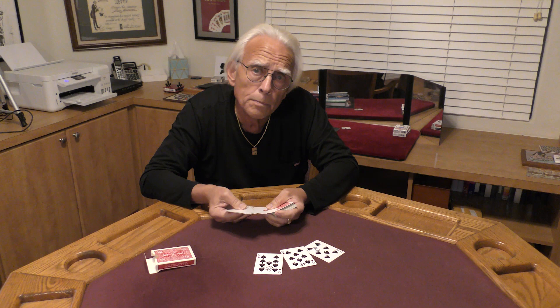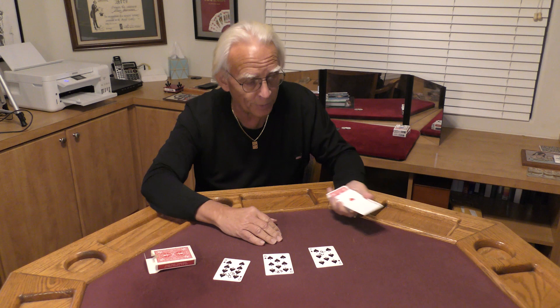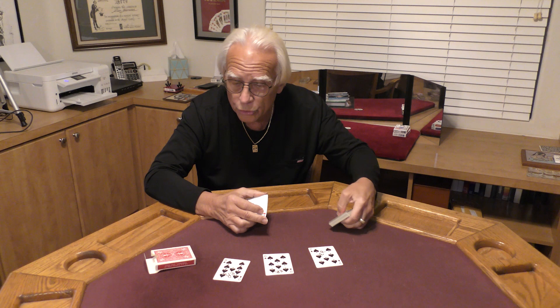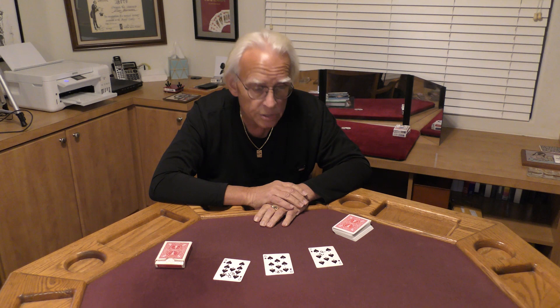Now we're going to break the rule tonight, because magicians are never supposed to repeat a magic effect. But tonight our four aces, along with these three selections, are going to do a quick encore performance. Watch our four aces right here — we are going to lock them up and place them right here in the box. You can hear them there, you see them there. Four aces in the card box.